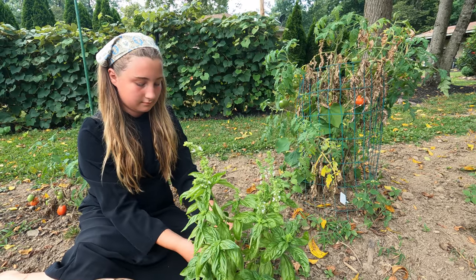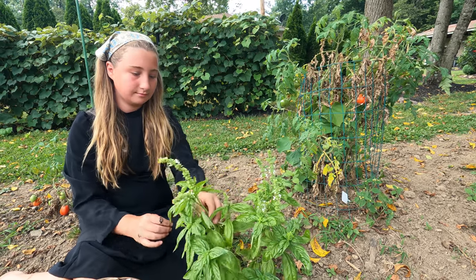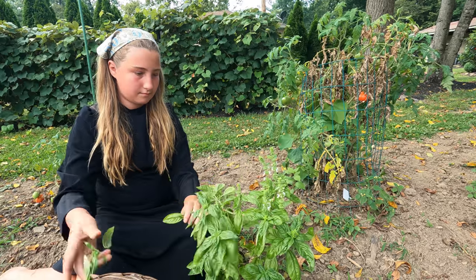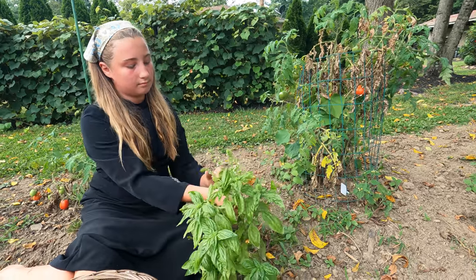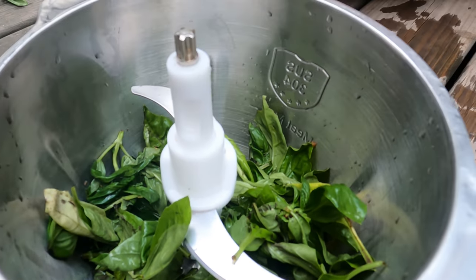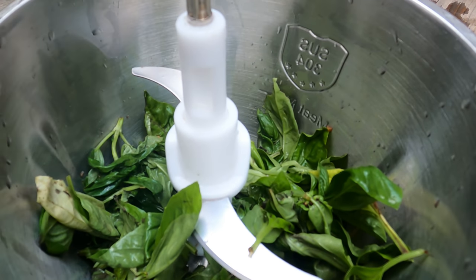What do you use pesto for? Hundreds of things — I use it for making vegetables or to put on baked potatoes. Wait till you see how we make it. Today we are making pesto: some basil and then we're going to put oil in it.